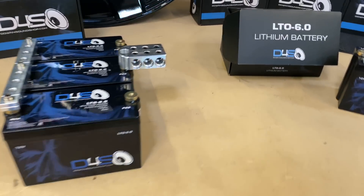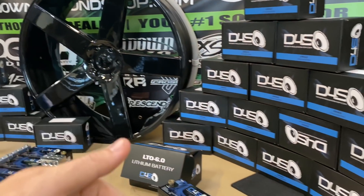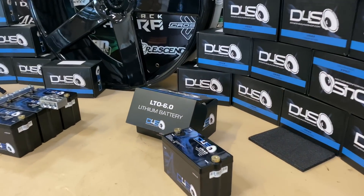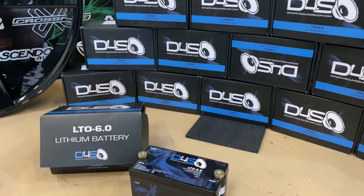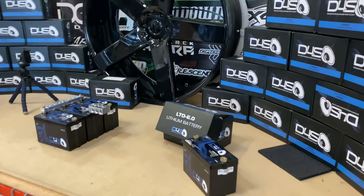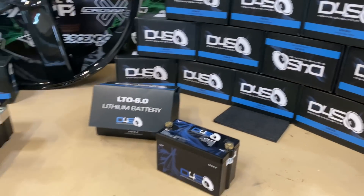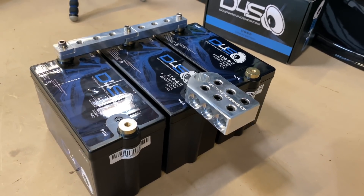Again, if you want to check this out in more detail, go to downforsoundshop.com or click the link below. Type in LTO and it'll pull this item up. You can read all about it there — all the testing — and there will be a lot more videos about these. If you want to be some of the first to grab one, you can do so now. We have guaranteed lowest prices, fastest shipping, best customer service, and two different types of same-as-cash financing options, making it easier than ever to afford the system of your dreams. Click on the financing tab on the website for details.